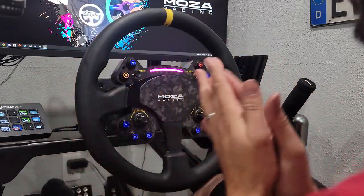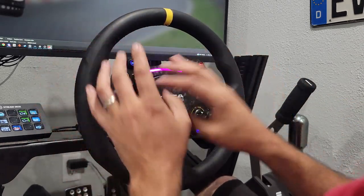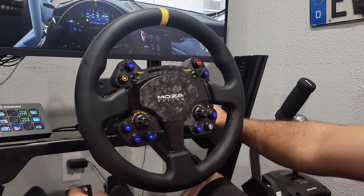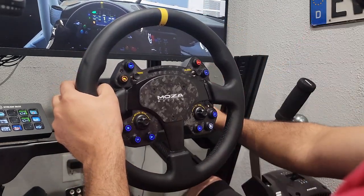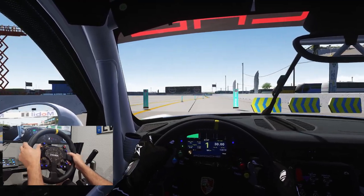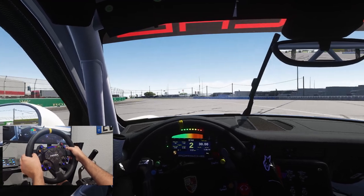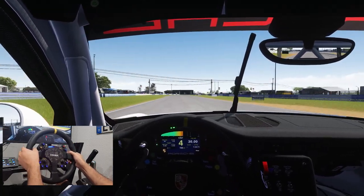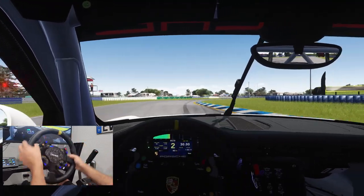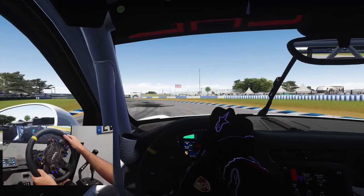We're going to go drive with this wheel, of course, to check the lights, tracking, and everything like that. We are here in a Porsche on Sebring to give the RS V2 a shakedown. We have the lights set up to only flash at redline. The Porsche is very slippery on hard, cold tires right now.